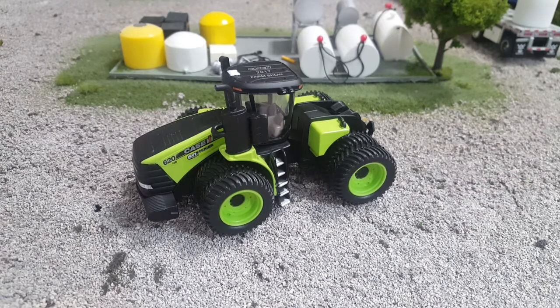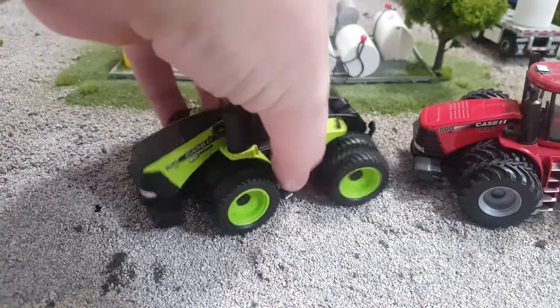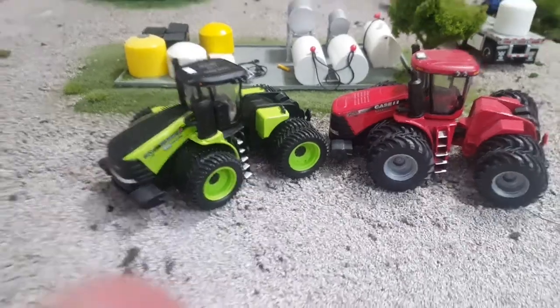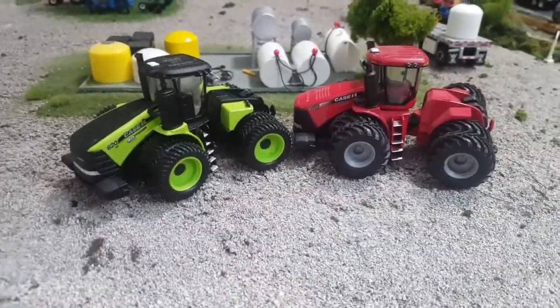Anyway, so this is basically a standard Ertl 620 Case IH red tractor. I probably got one of those somewhere here. So I have a 500. Here's a little secret — it's the same tractor.